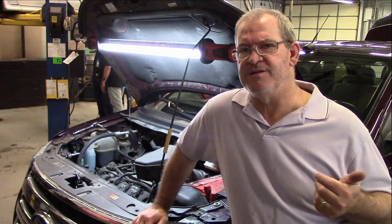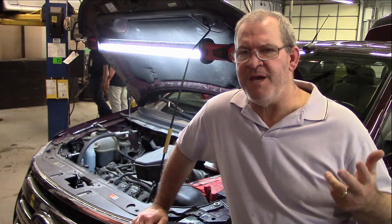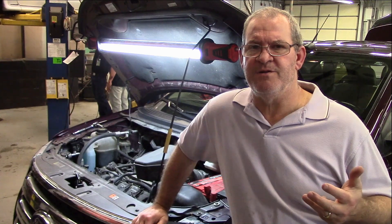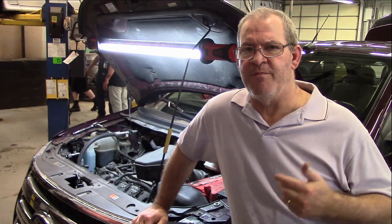If you own a 2007, 2008, probably a 2009, maybe, and a 2010, I'm not seeing it too much in those, but a 2007 and a 2008 definitely — you're going to have problems with this.